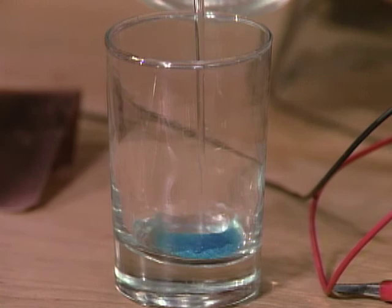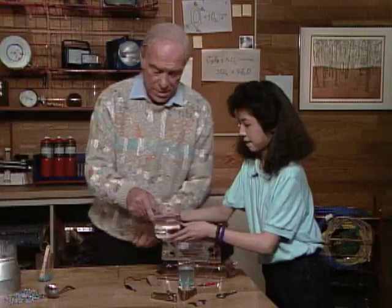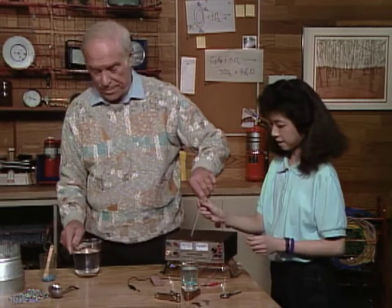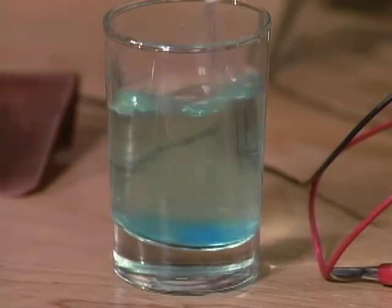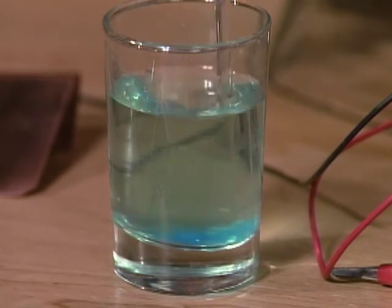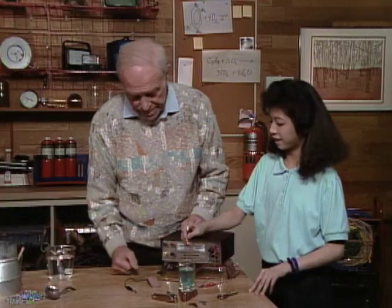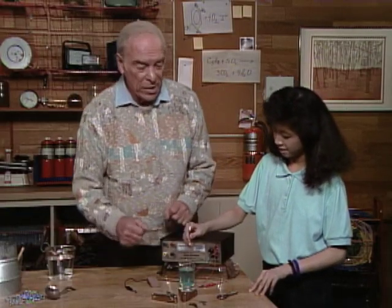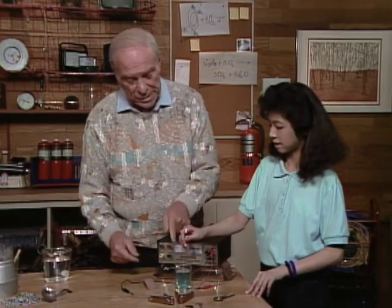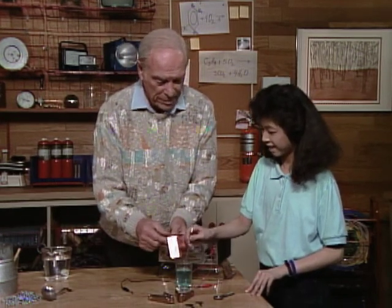Now add about enough water to fill it up about three quarters of the way. Here's a stirring rod — now stir it up. It dissolves fairly readily. What we want is a supply of copper in the solution, in the water, free to wander around. And then we need to supply copper to go into the solution after we've taken some out. And here is our supply of copper — a copper plate.